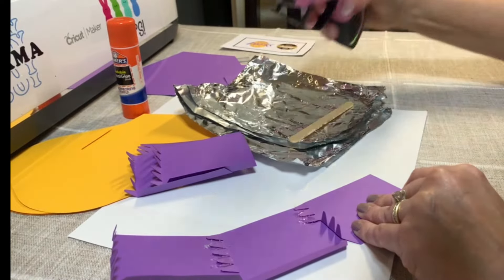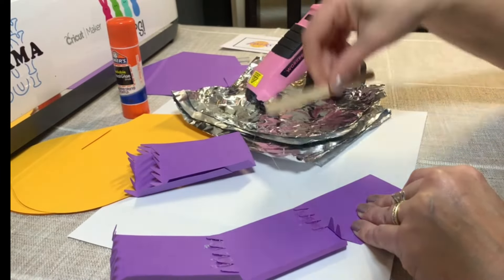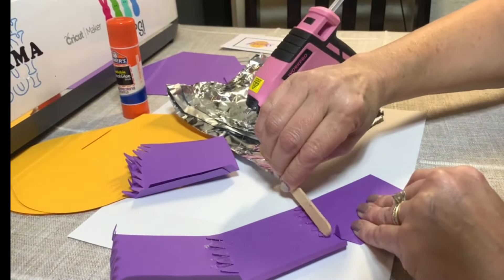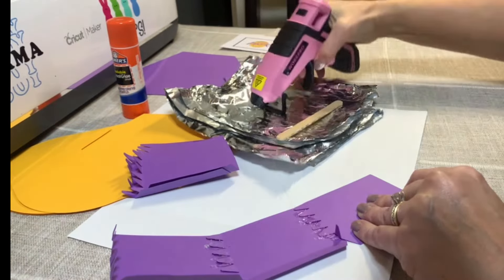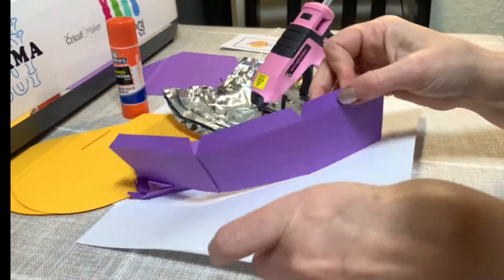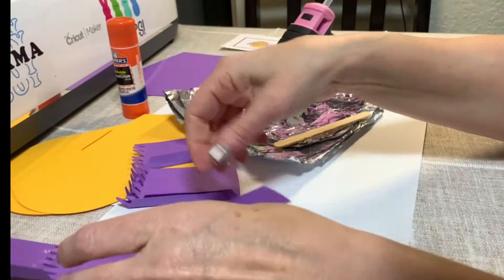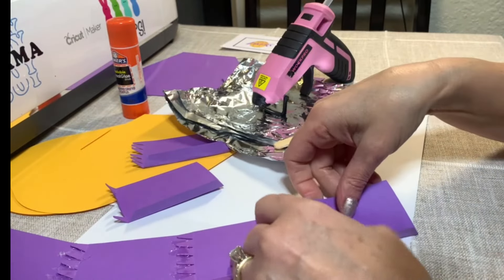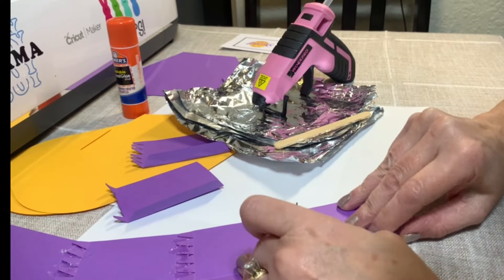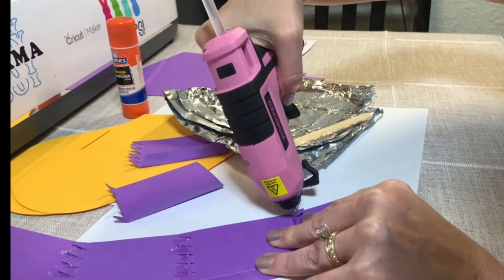Definitely use a popsicle stick — you don't want to burn yourself, and it actually helps it secure better. I'm trying not to use that much; you only need a little bit, but somehow I always have a little excess. Looking good. We have this so far, and then we need to do the next one. We're going to place that here and make sure it lines up. There we go.